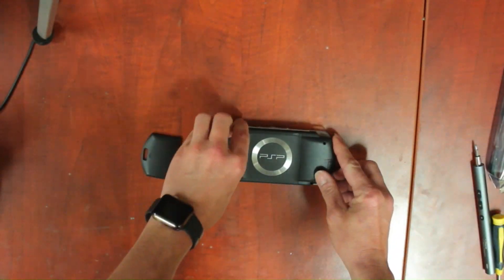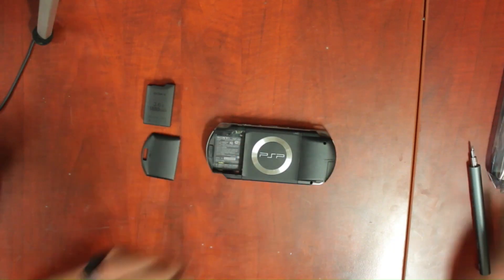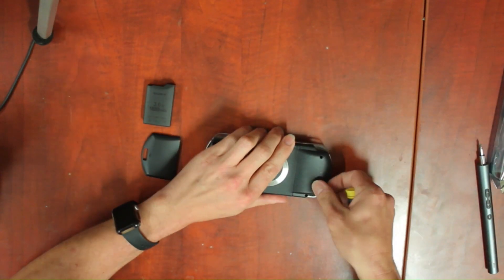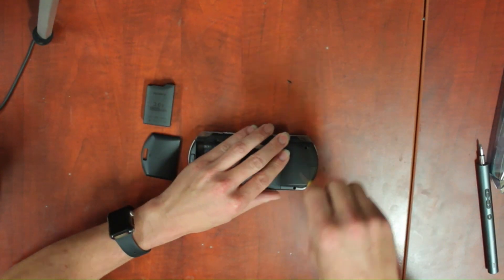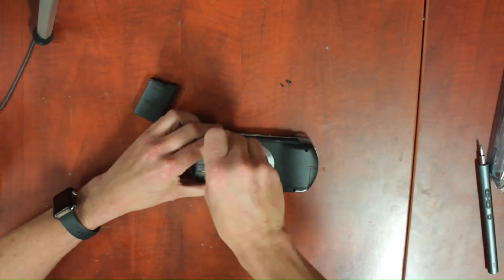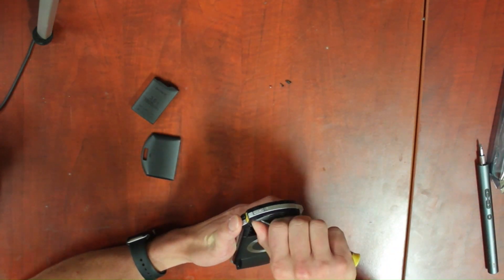Step 1 is to remove the faceplate. These are the screw locations. I missed the one at the bottom right of the battery compartment and it took about 15 minutes to figure it out. We're going to speed through most of this disassembly, but I'll return to normal speed at the end of each step and for important things to watch out for.